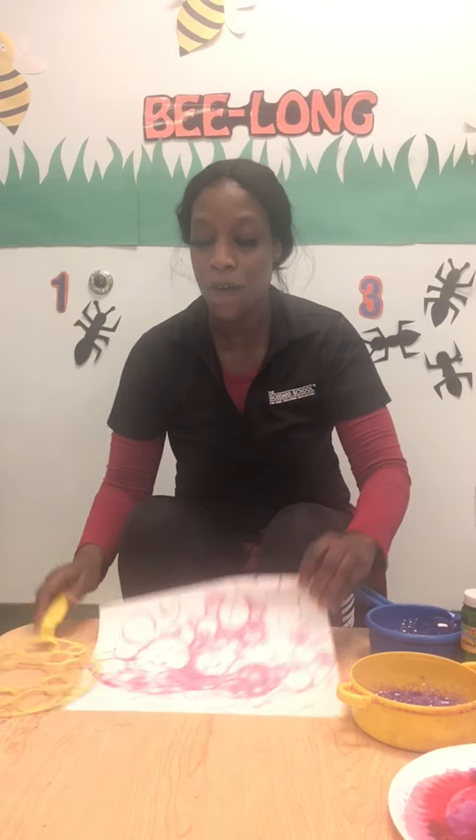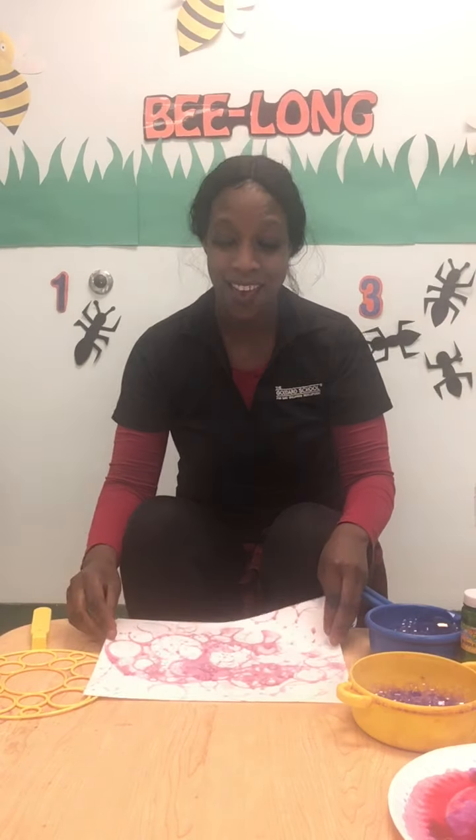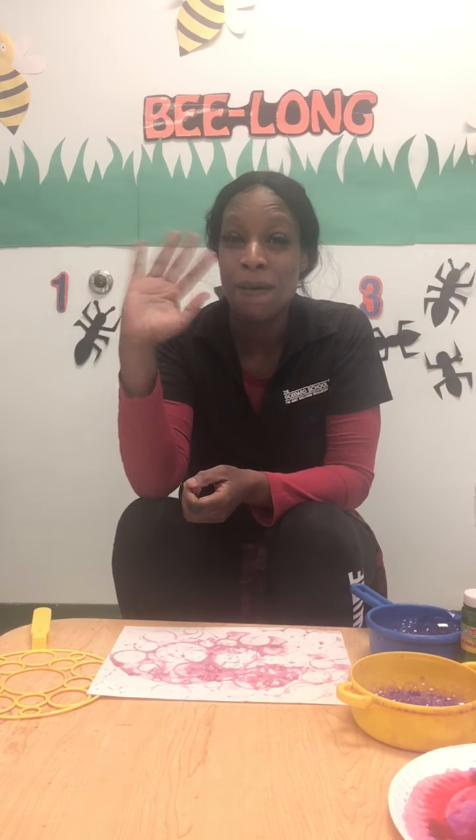Hopefully you guys can come out with your own beautiful bubble art. I hope you enjoyed this video. Miss you all. Love you. Bye-bye.